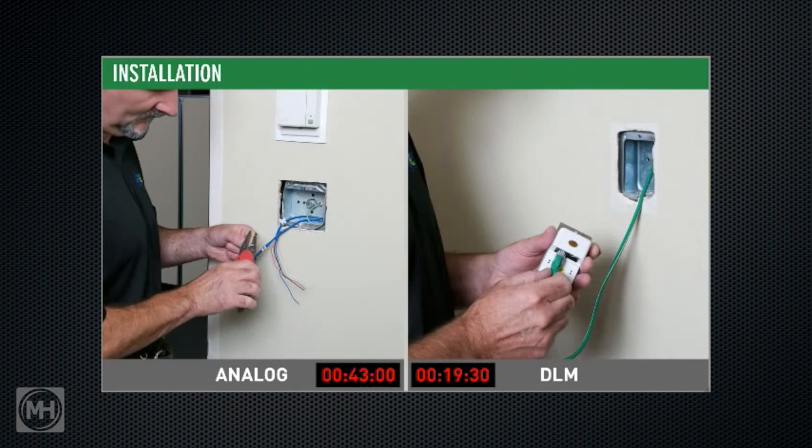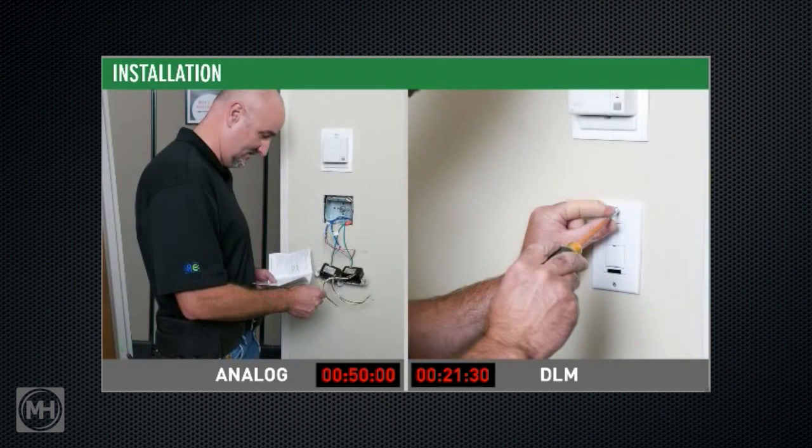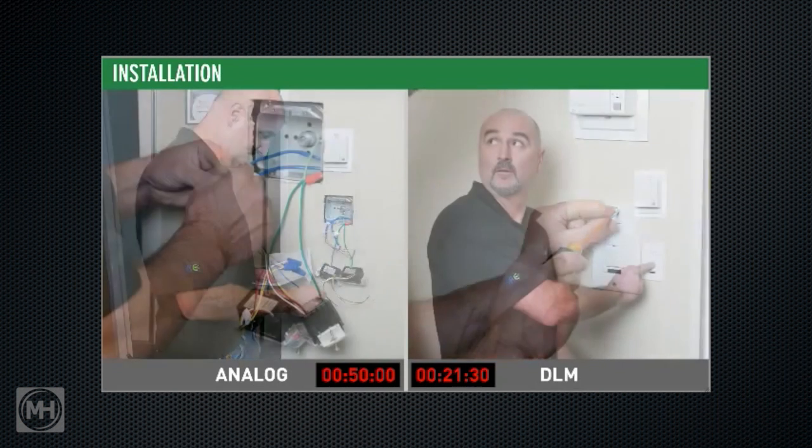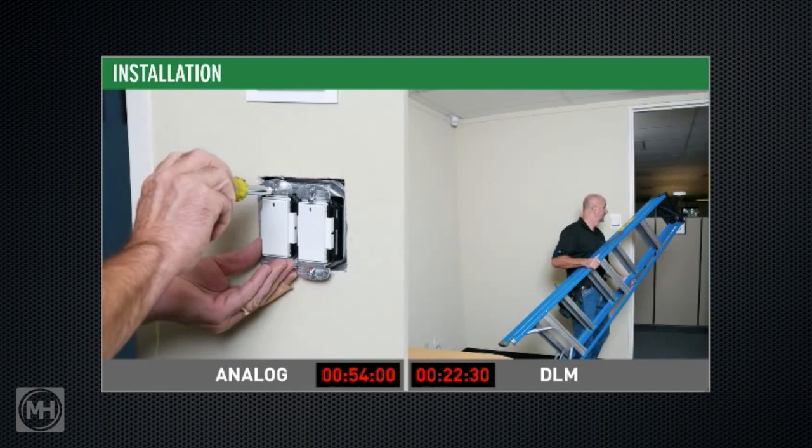Analog switches also require low voltage wiring connections, while the DLM switch uses a simple RJ45 connection to plug into the DLM local room network. Installing the DLM switch takes about half the time a contractor needs to install each analog switch. Out of the box, the DLM switch automatically turns half the lighting on, enabling manual on for the other half.